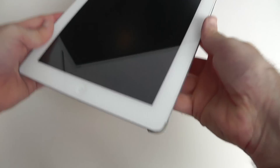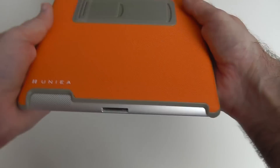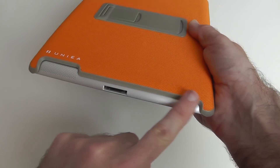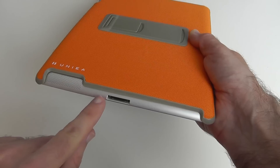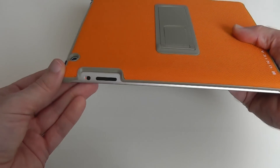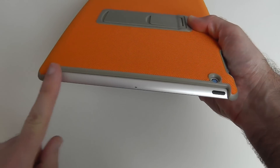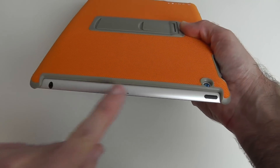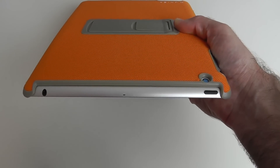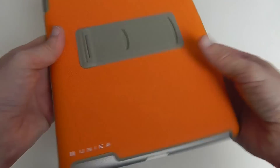There are clips on each corner that hold it in place, and looking around the back you can see there's a fabric material. There's a nice large cutout all the way across the bottom so nothing is covered on the speaker, with full access to the 30-pin dock connector. Round on this side there's access to the controls, and round on the top edge there's no protection at all, which is a shame, but we have full access to all the controls and the 3.5mm audio jack and microphone.